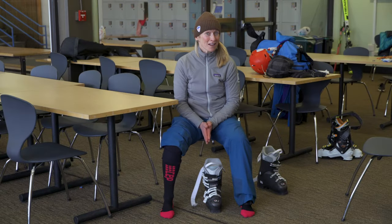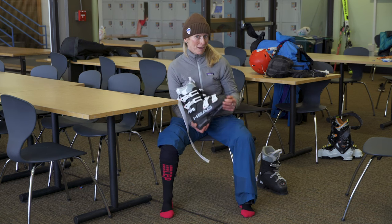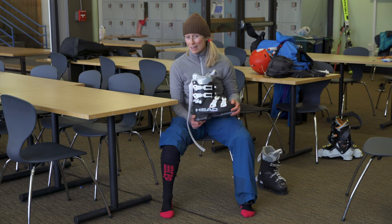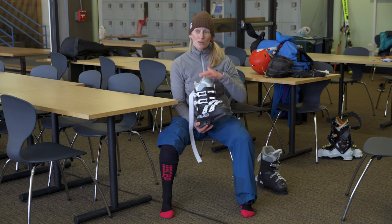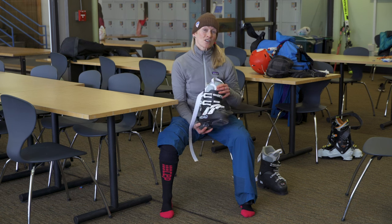Warm boots and the best socks to wear skiing. I like to start my day with a warm ski boot. If you rent away from the mountain, make sure you don't leave it in your trunk overnight. Bring it into your house or condo and carry it up to the mountain so that you start the day with a warm one. If you rent your boots at the mountain, bring them into the lodge while you get your lift passes and sign up for lessons, so that it's warm when you start your day.